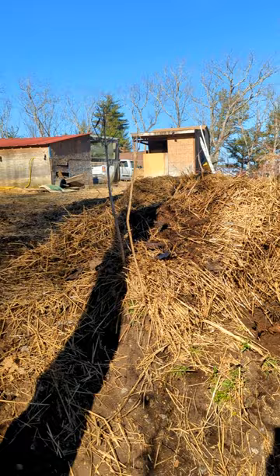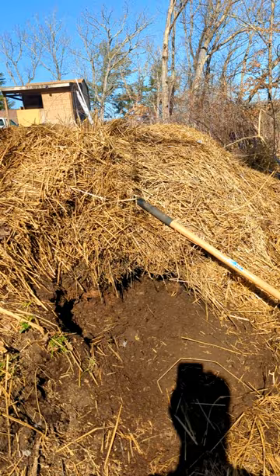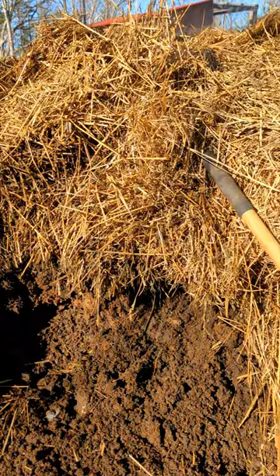I've been piling up all the straw that I get from my duck and chicken cage into this pile here. This has been going on for over two years now, and I also put in grass when I mowed the grass.